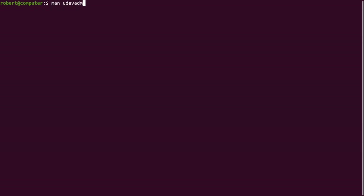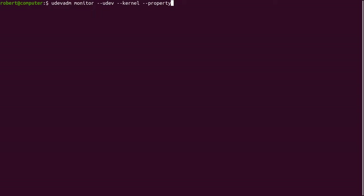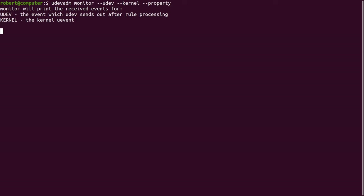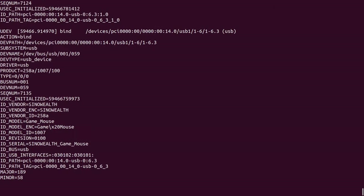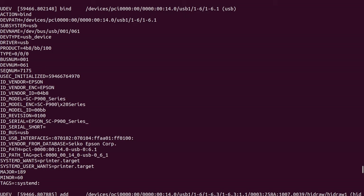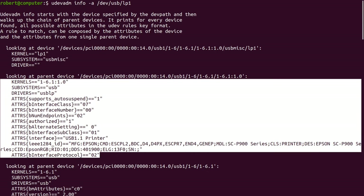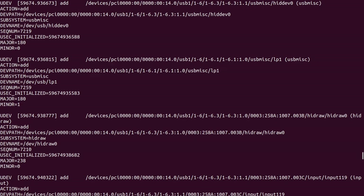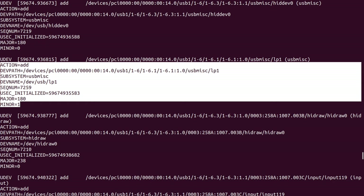You can use the udevadm command to help you debug kernel events and how they interact with Udev. For example, I can use this command to see what events are triggered when I plug in or remove a USB device. Now I'll unplug my printer and see what happens. Now I'll try plugging it back in. As you can see, there are many events that contain lots of information about the devices I have plugged in. Here's some information about the printer that I just plugged in. You can also use the udevadm command to show information about device nodes. Here's some information about the device node that corresponds to my printer. This shows information not just about the kernel events, but also about Udev rules that are matched.